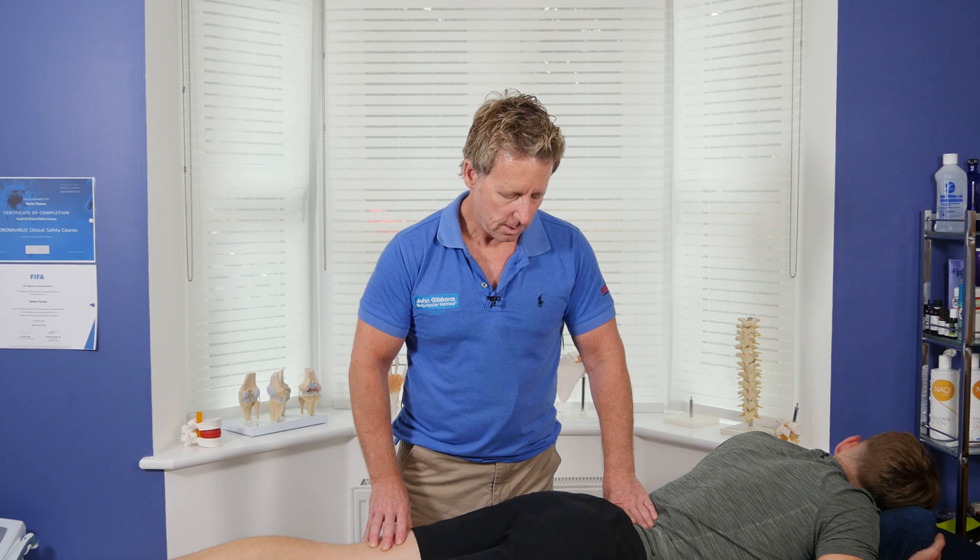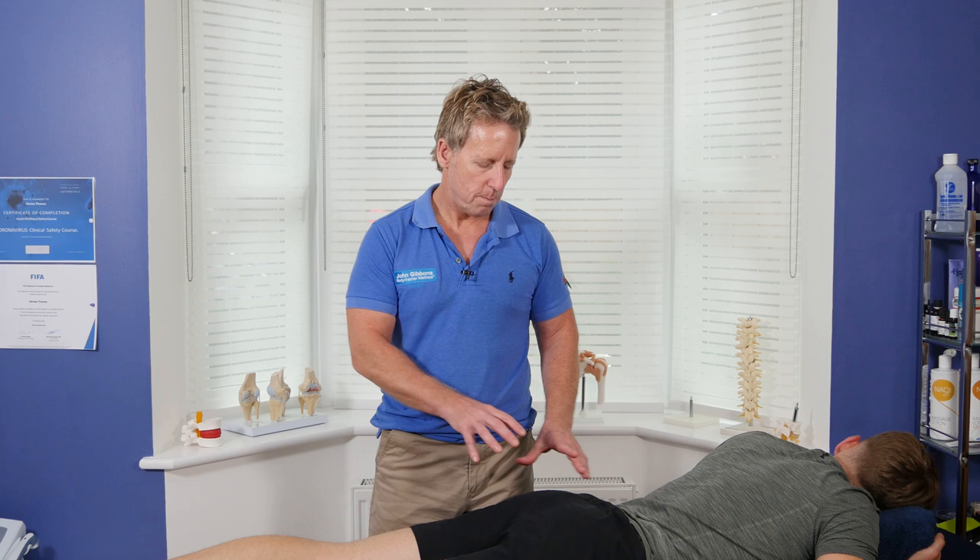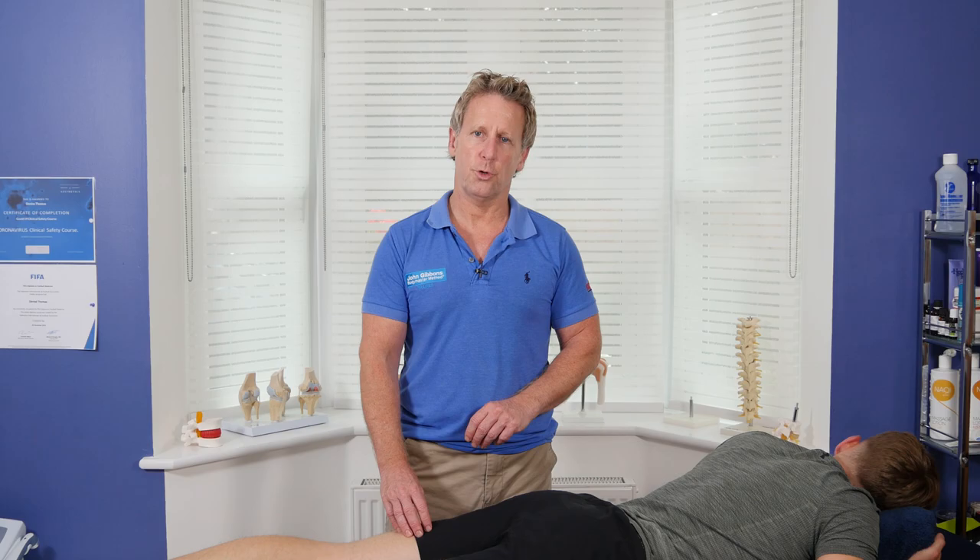I hope you've enjoyed the soft tissue technique for the hip, focusing mainly on the six external rotators but also a little bit on the glutei. Thank you for watching.